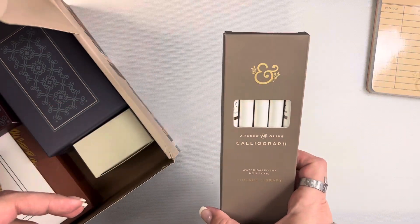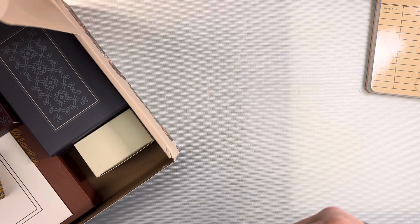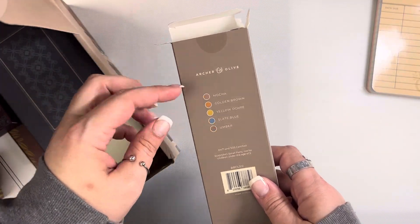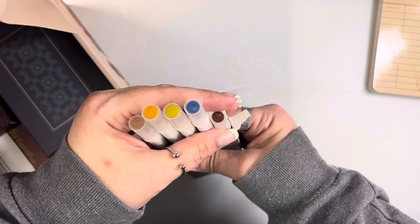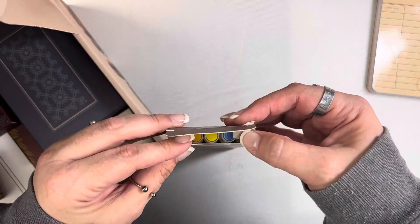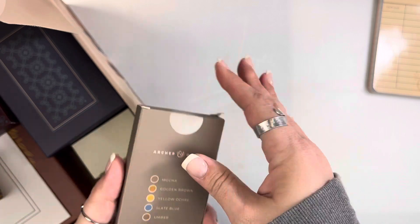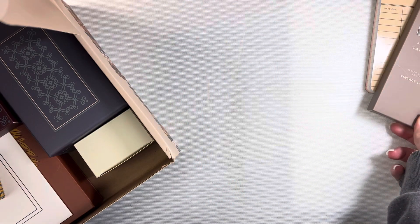The next item in the box is a set of calligraphy markers — dual-tipped brush tip markers in five colors: mocha, golden brown, yellow ochre, slate blue, and umber. You can see the color palette here. The only thing is, while the color names are on the back of the box, they're not written anywhere on the actual pen barrel, which has been something customers have consistently requested. If that bothers you, you'll just have to label them yourself.